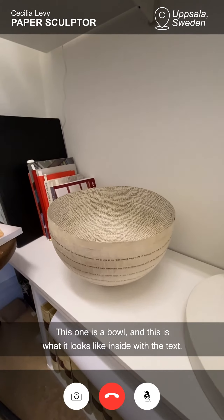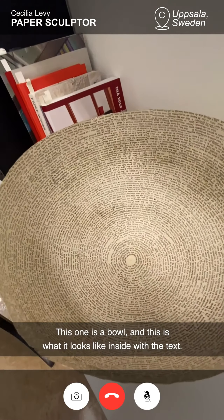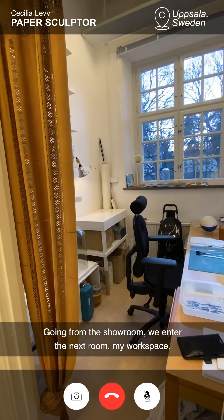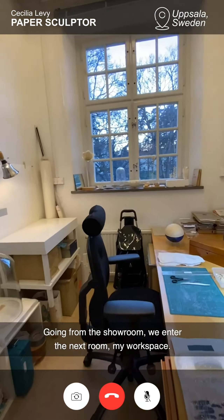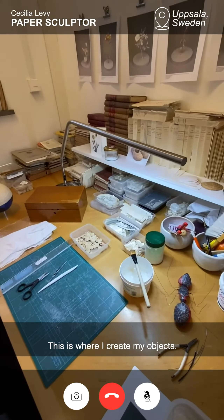And this is a bowl. This is what it looks like inside — there's all the text. Going from the showroom, we enter into the next room, and this is my workspace. This is where I create my objects.